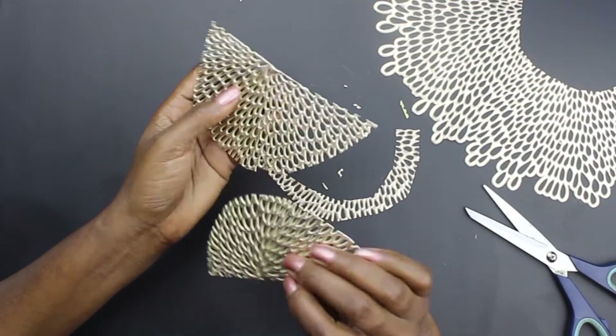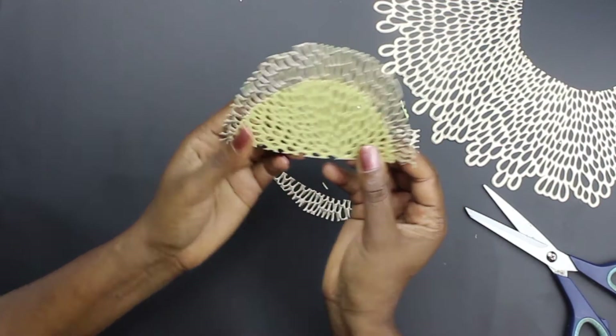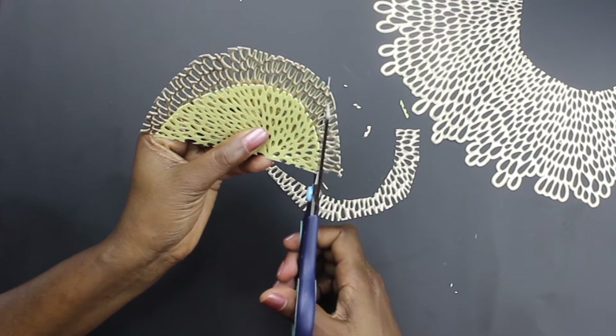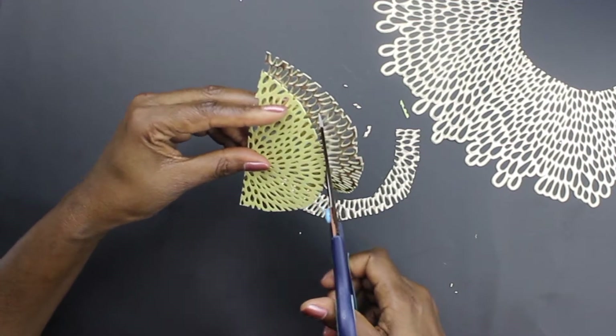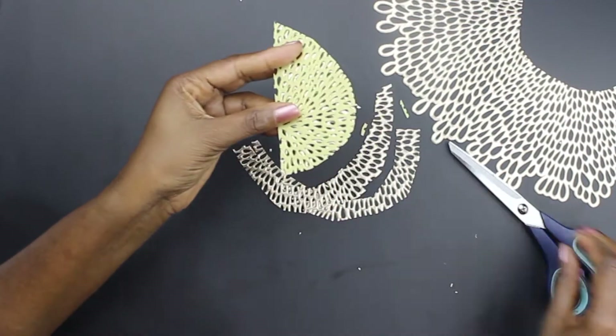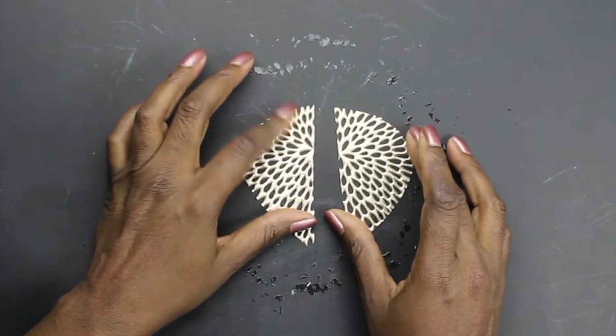Place the center of the cut piece onto the center of the other side, making sure that both pieces are lining up. Once you have them lined up, then cut all the way around, ensuring that you have the same on both sides.